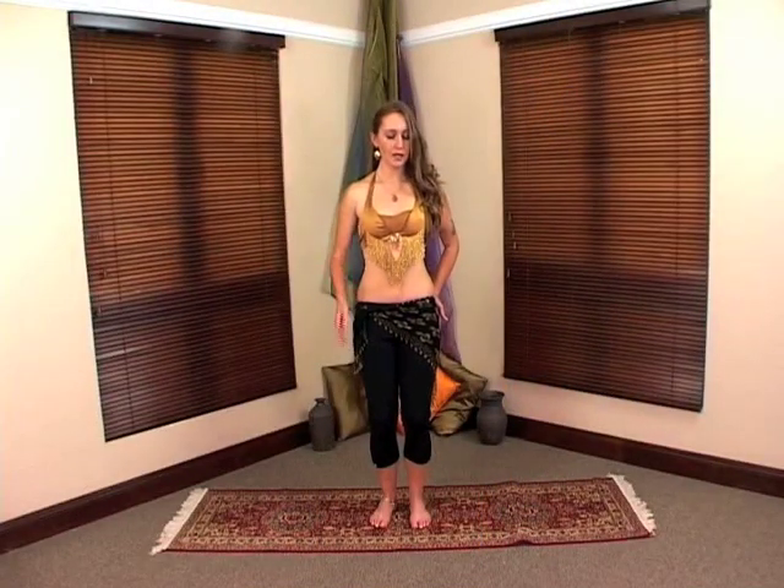First we're going to begin with the posture. Your feet are going to be facing forward, your knees are going to be bent, and your bum is going to be tucked in with your tummy engaged. This is a general posture you're going to keep throughout most of the movements. Make sure your chest is lifted, your shoulders are relaxed, and your head is kept back.